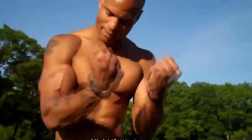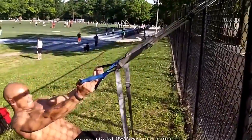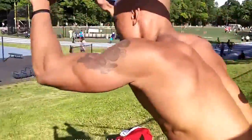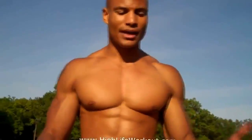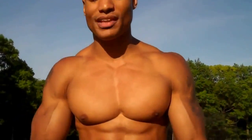Then we went back to the suspension trainer on the gate and did bicep curls immediately followed by tricep extensions. They were done with drop sets — I started with the hardest, went to failure, then went to medium weight, went to failure, then went to the easiest and went to failure. Then we went right into triceps. So it was supersets and drop sets together.